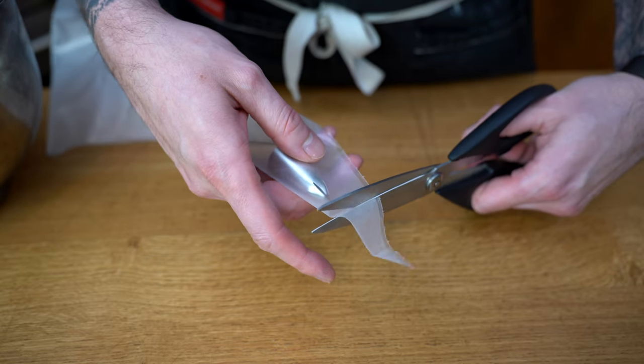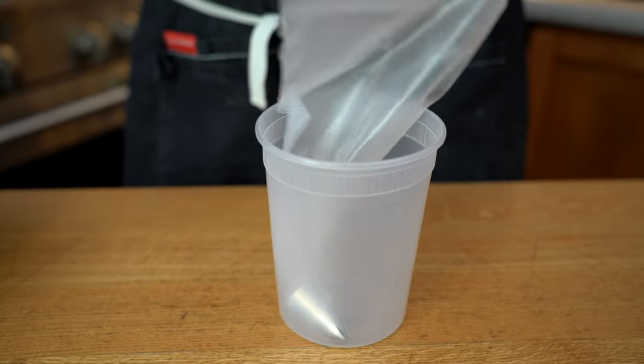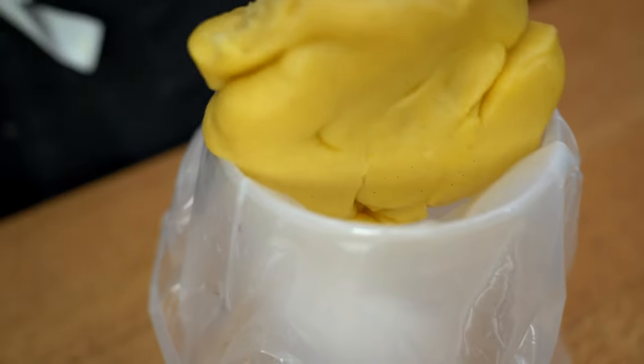You could use any one that is looking like a star, because you want those rivets on the side of the churros which will actually cut through the sugar as well as any type of sauce you serve it with. Then we'll place the dough inside the bag.